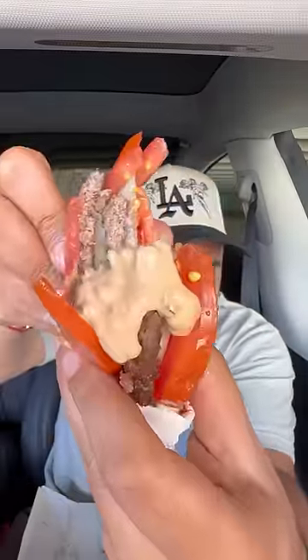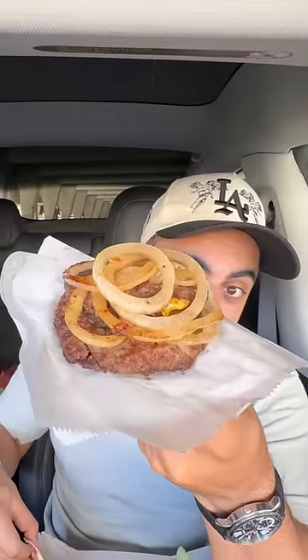Next up, tomato wrapped In-N-Out. Oh yeah, there's daddy spread on this too. I think this complements everything inside beautifully. I also love how the juiciness of the tomato kind of tricks your mind into thinking the burger patty is juicier as well. And added bonus — it stays together.